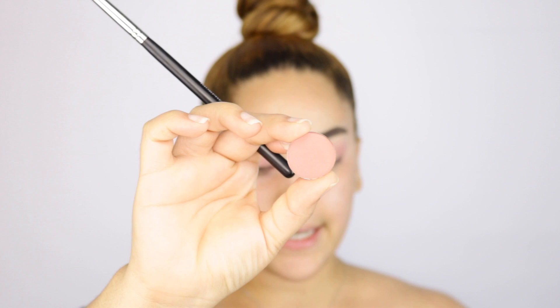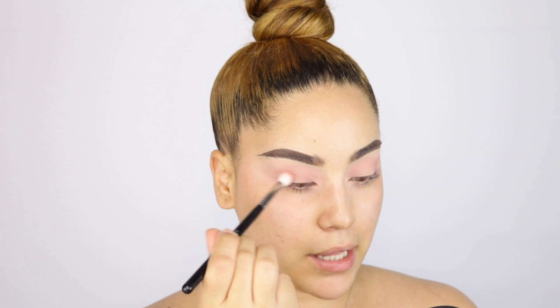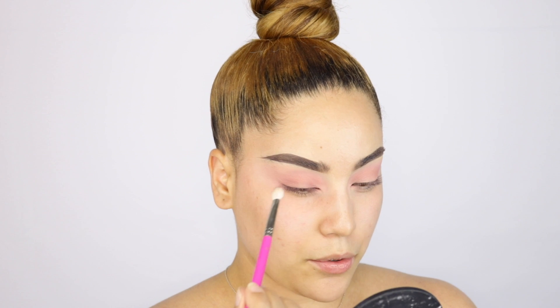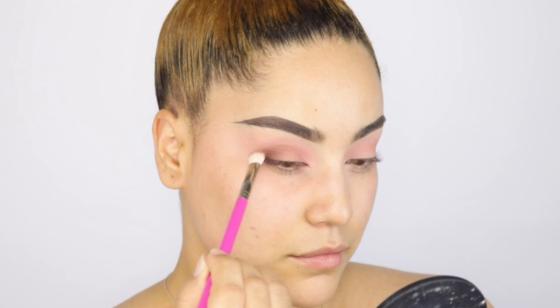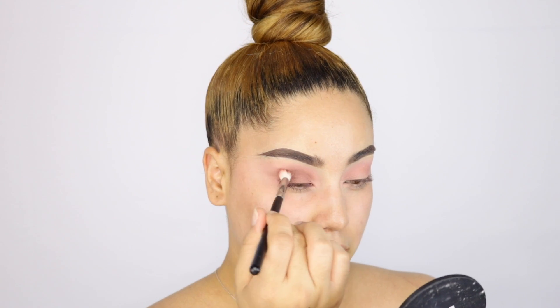I do like how they blend though — they're super easy to work with. Next I'm taking the shade called Paprika, and repeating the same step but blending it on the outer corner and into the crease. I don't feel like they're giving me much color. So I'm going in with the shade Chocolate to darken the outer corners a little more, working it on the outer corners and into the crease. I'm really not liking how this is blending — it looks pretty weird.